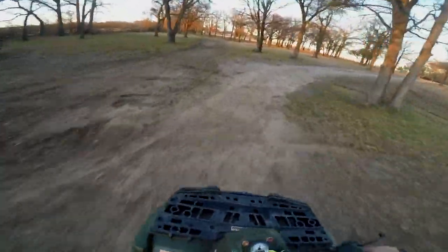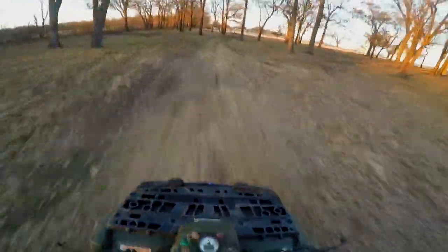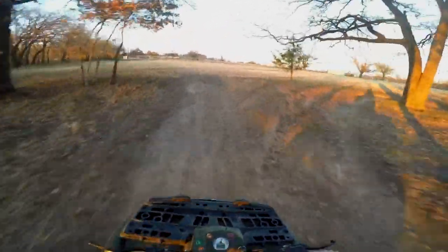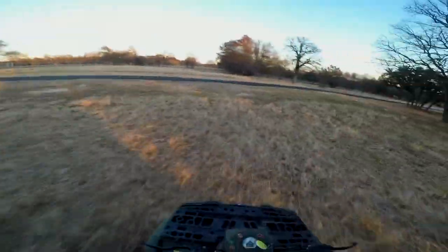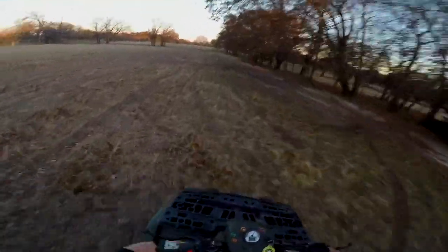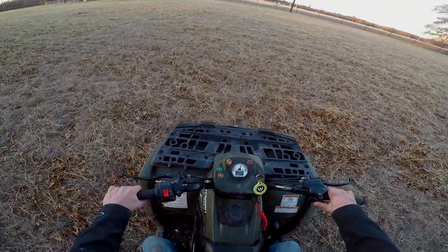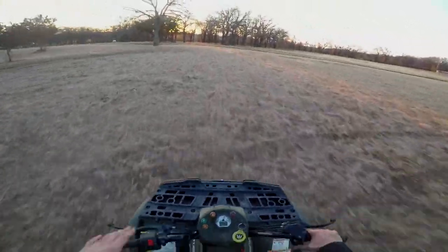Don't hit the car! Full throttle — it takes a while for this little guy to rev up but once she does she hauls, and she's running a lot better than she was down in the pasture. Got some donuts there, get her loose. I think she's good now. Let's slow her all the way down and see if she dies. Yeah, she's good — we can go down to the pasture now, I fixed it.